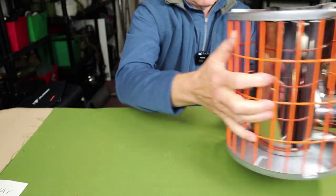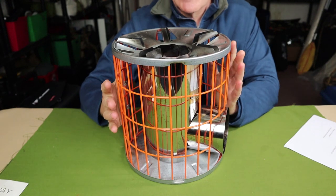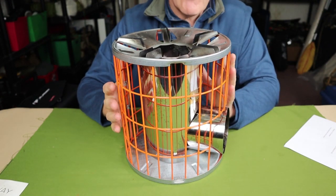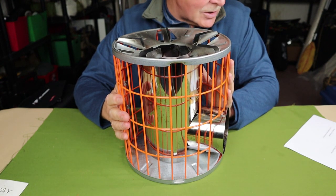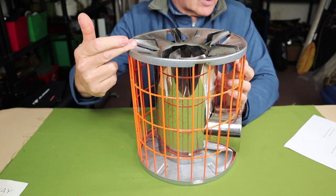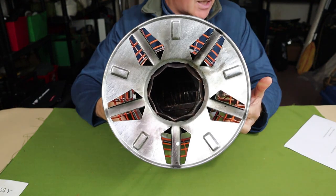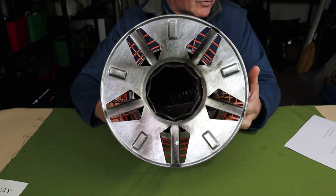Now let's bring the stove back into frame. It is a relatively big stove. Its weight is four pounds or 1.8 kilograms. It stands 10.63 inches tall — that's 270 millimeters — and its diameter is 9.65 inches or 245 millimeters.